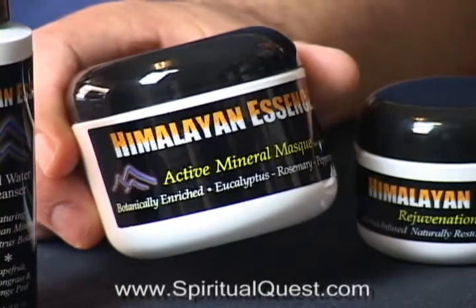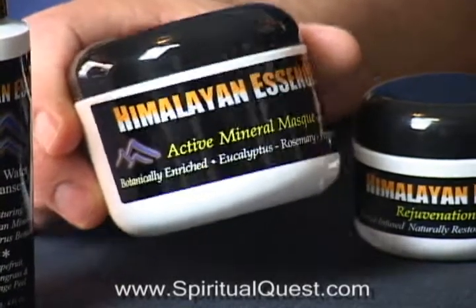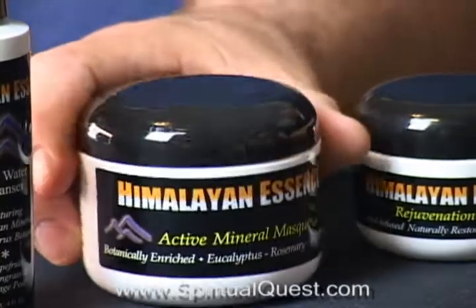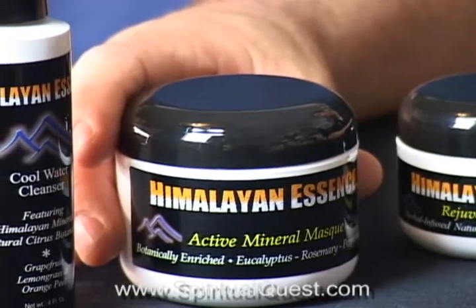You remove it with a hot water bath or a warm towel. After it's done, your face will be warm, supple, and moist. Because there's Himalayan salt in both these products, it's actually going to attract moisture to your skin.